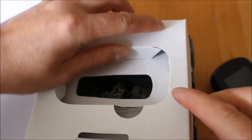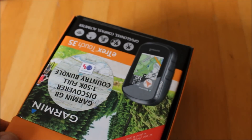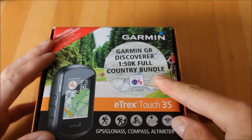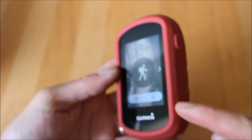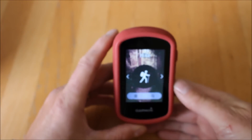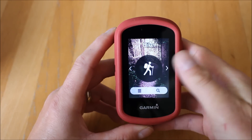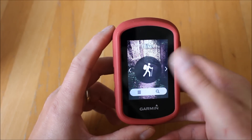This is an upgrade from the Touch 25, and I'll go through some of the extra features the Touch 35T has. The unit also has a silicon bumper surround available as an accessory to protect the edges. The unit itself is a nice compact size, reasonably lightweight — great for fitting in the palm of your hand or putting on the handlebars of your bike. It's a 2.6-inch colour touchscreen, sunlight readable, with a tough anti-scratch surface on the glass.